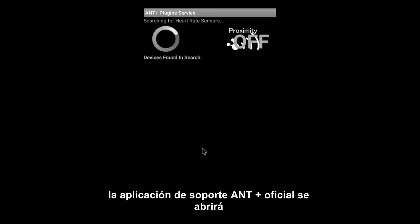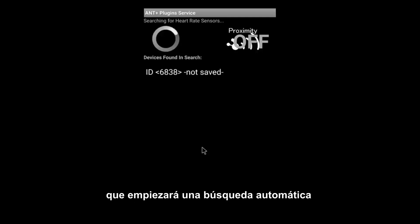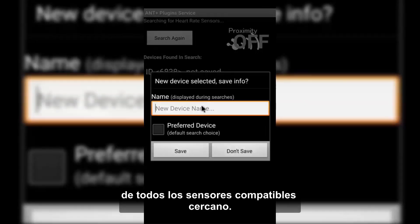From the desired option, the ANT Plus official support app will be opened, if it has been previously installed, which will start an automatic search for all the compatible sensors nearby.